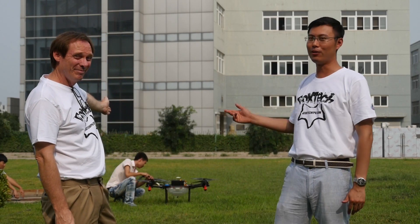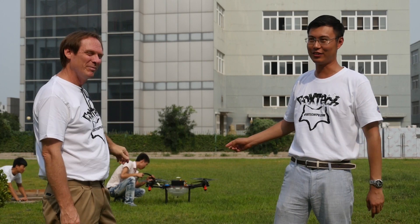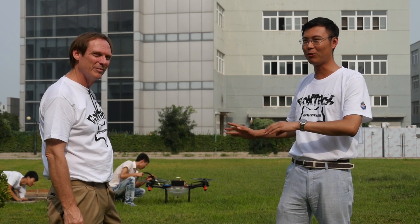This is Jack, this is Darren, and this is Foxtech. Today, I'm going to show you the fourth agri-quad we make. This is the first agriculture quadcopter, and this is really a big one.